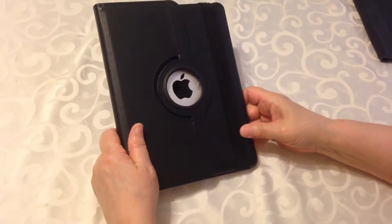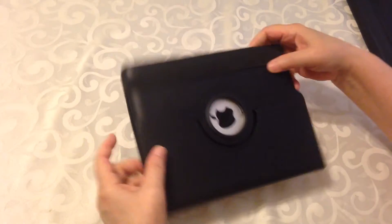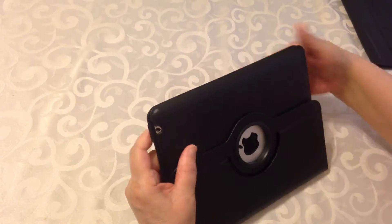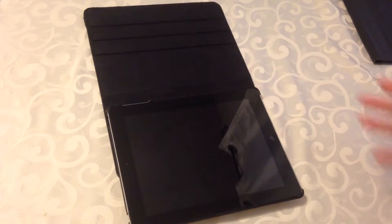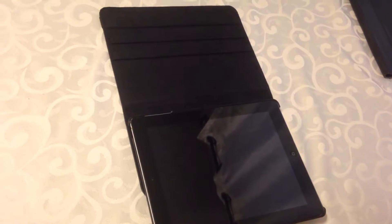This is actually the back, but I love it because it highlights my Apple logo. This is an elastic strap that holds it closed — my other one didn't have that feature and I really liked it. So this is my iPad now. As you can see, it looks brand new. I didn't need a new iPad — I needed a new case.